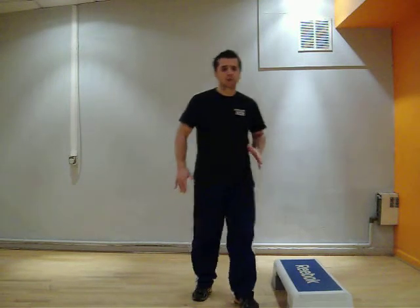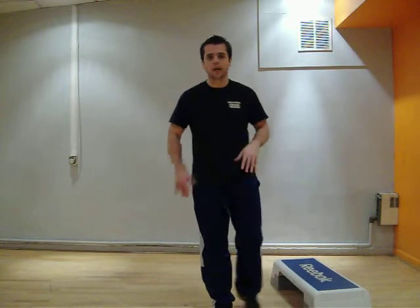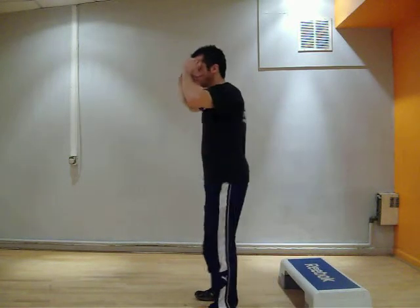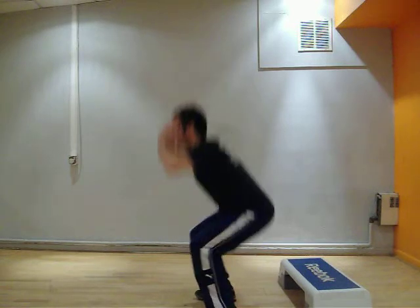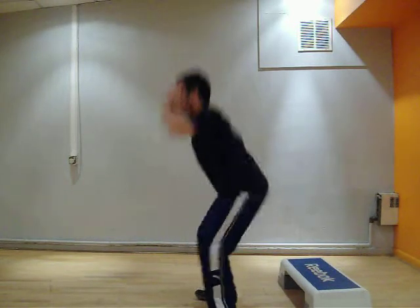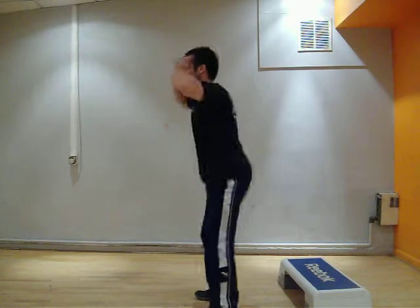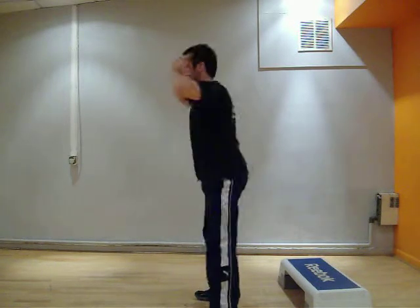As we go, always make sure you're warmed up and stretched before you commence this circuit. So we're going to get right into it. We'll do ten reps — six, seven, eight, nine, ten.